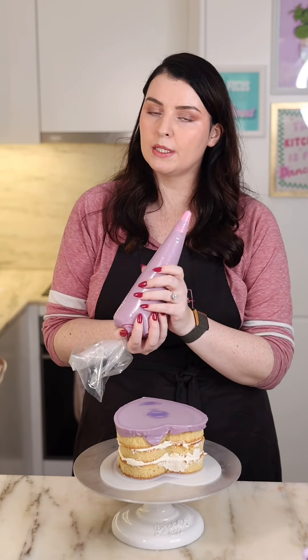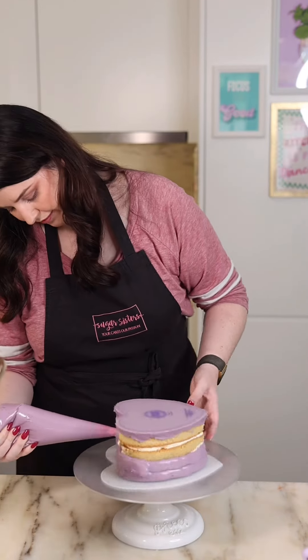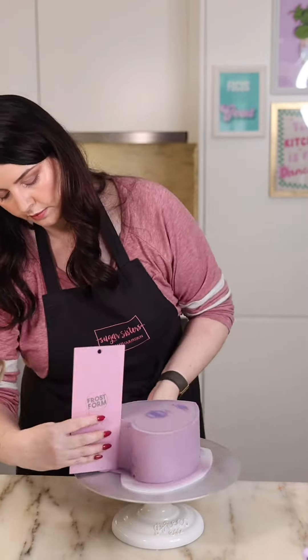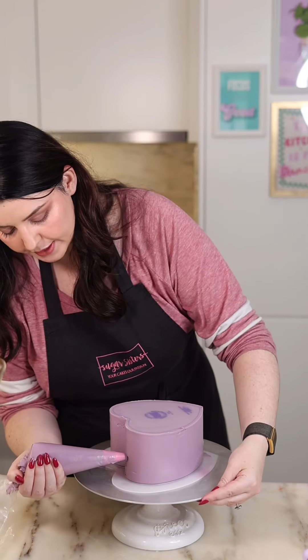You can do this in a piping bag to speed it up or you can use a palette knife. Now we're going to scrape off the excess using a scraper. For any little air bubbles you missed, just apply some more buttercream and scrape again.